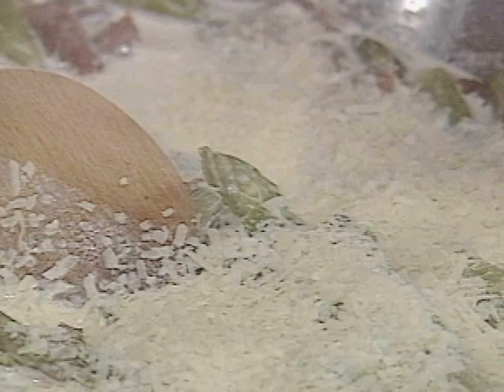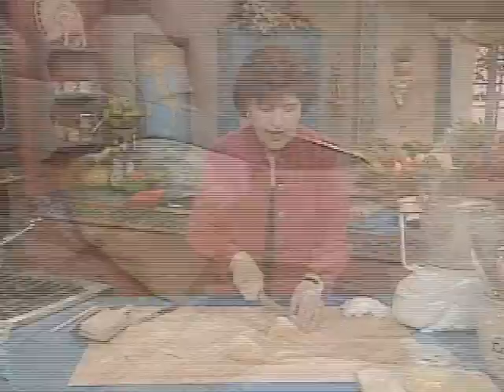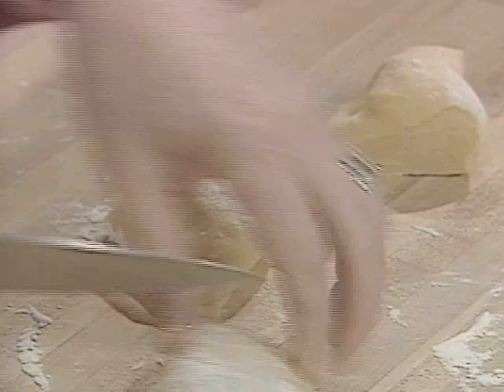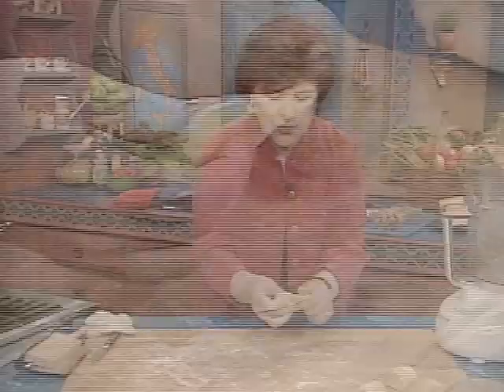Stir this and allow the cheese to melt, then keep it warm. When your pasta is ready, you are ready to serve this as your primo piatto. Here's our pasta — let's cut this up and work with it in small pieces. I usually cut it up into four pieces. Keep the pieces covered that you're not working with, and work with one small piece at a time.